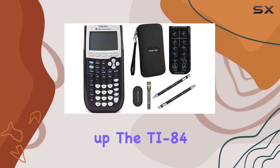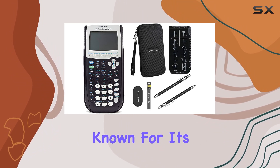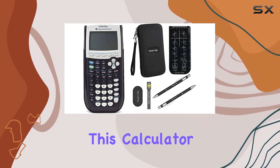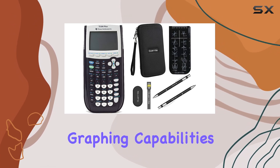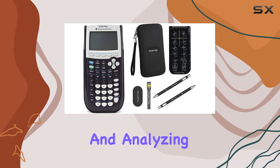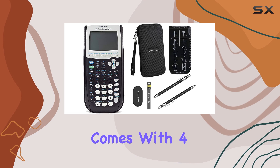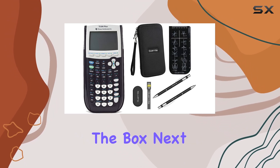First up, the TI-84 Plus Graphic Calculator by Texas Instruments. Known for its reliability and functionality, this calculator is a staple for students and professionals alike. With its graphing capabilities, it's perfect for solving complex equations, graphing functions, and analyzing data. Plus, it comes with four AAA batteries included, so you can start crunching numbers right out of the box.